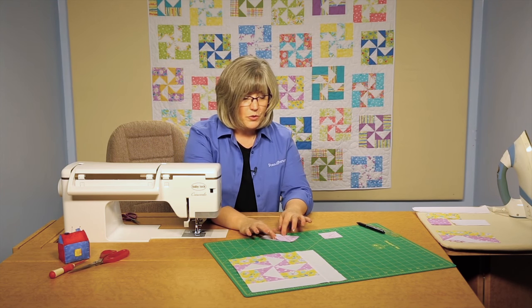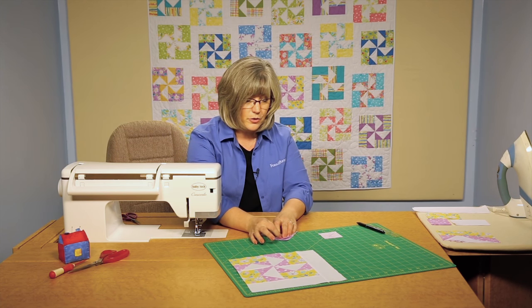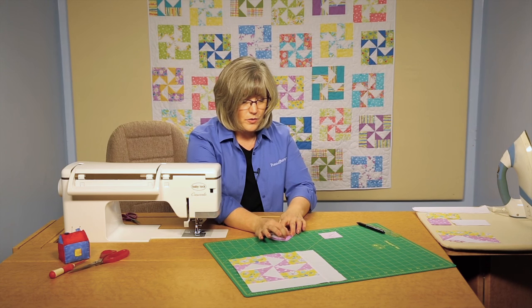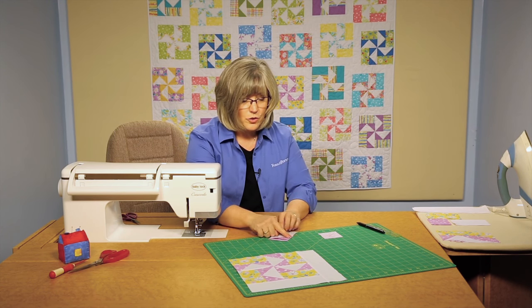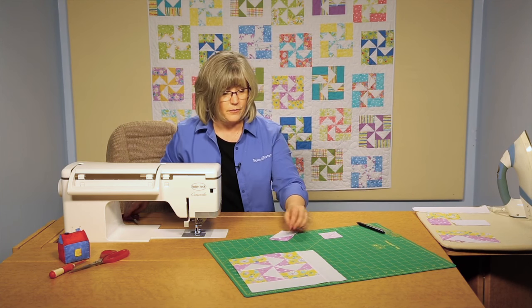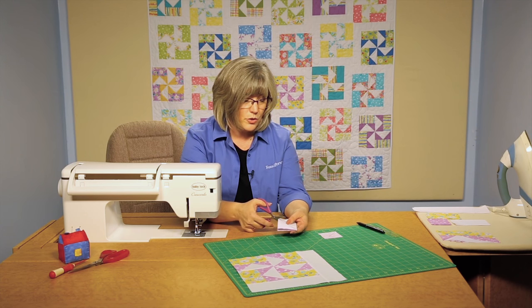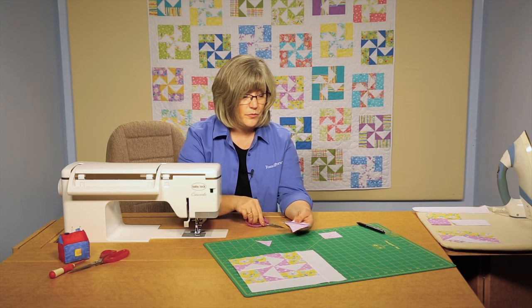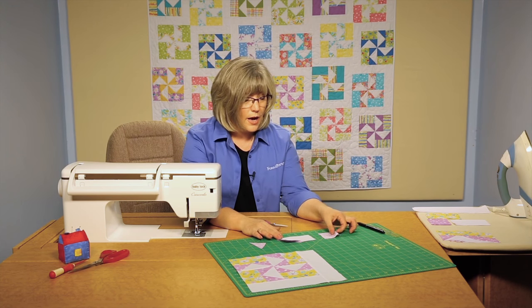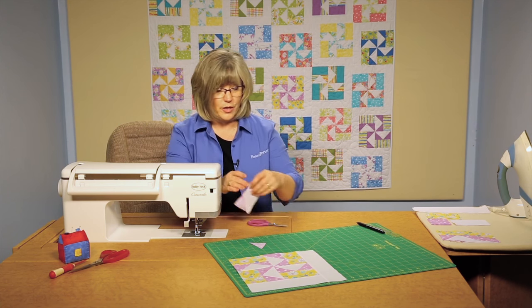For time purposes I'm just going to open this up and finger press it, but I would normally take this to the iron and make sure that I open this up all the way and press. You want to make sure that that triangle covers that piece underneath completely, and then I'm going to use the scissors and trim away the excess fabric underneath. Now we're going to add the second square in order to make the triangle on the other side.